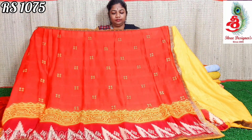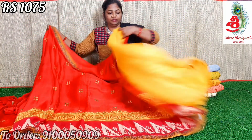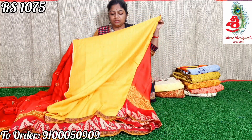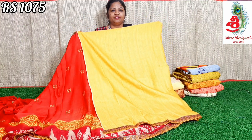In the lower part there is a neat temple design. The saree has a beautiful pallu, and comes with a beautiful yellow color lace blouse. Price only ₹1075.